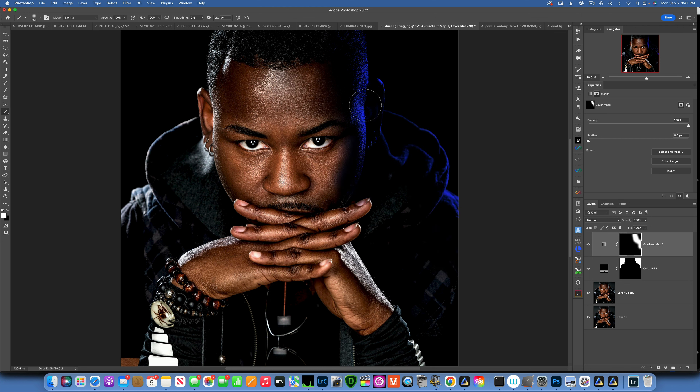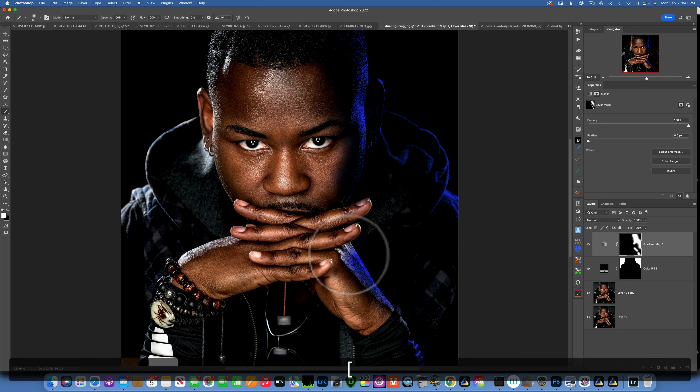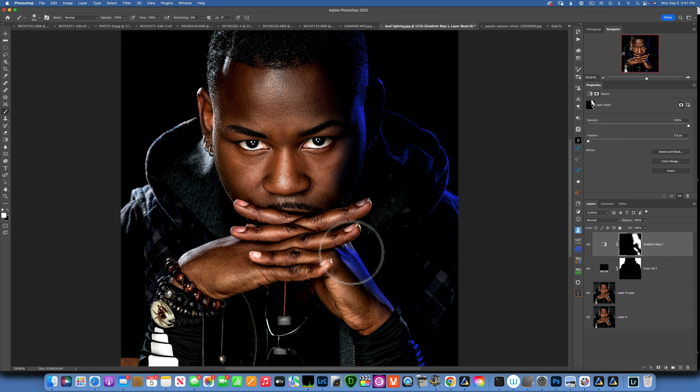Now with the white brush, paint onto the areas where this light would have hit the subject — so over here on the sides, and on the hand. Make your brush smaller to work right on the edges. I don't want to paint on the fingers because those are being lit by the front light. Paint just something like that for the blue color — maybe a little more here.